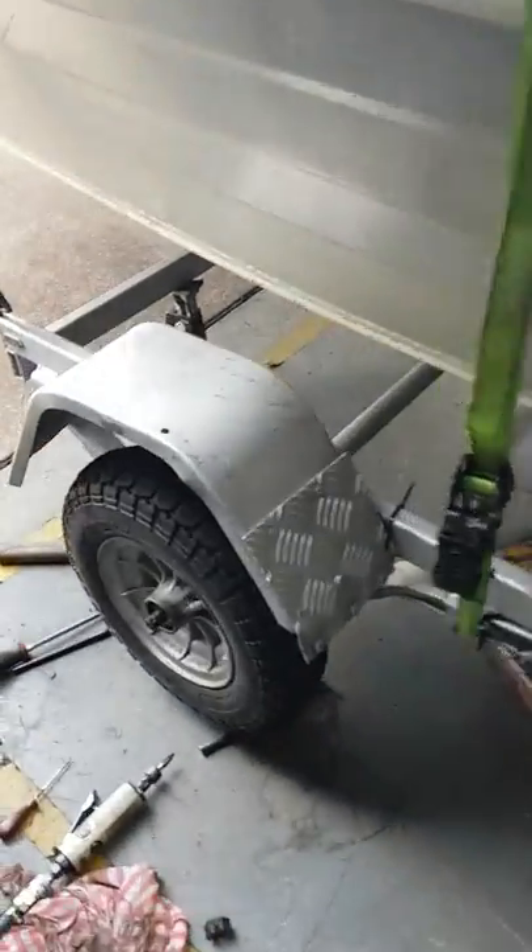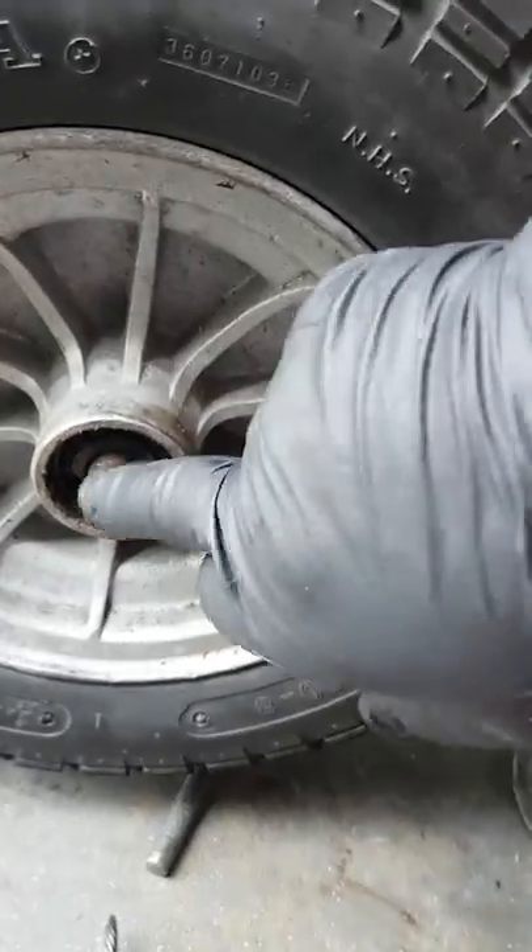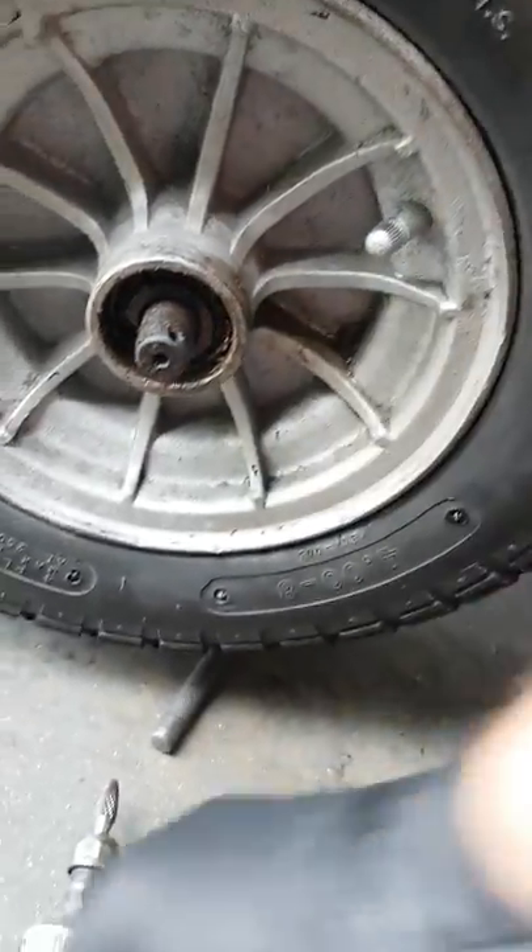What do you do when you can't get a wheel off because the wheel bearing is seized onto the shaft? Well, quite simply, I'll show you.